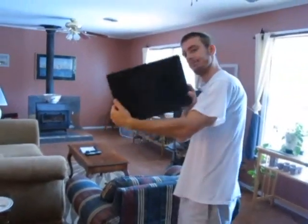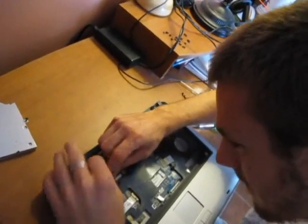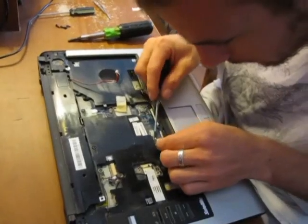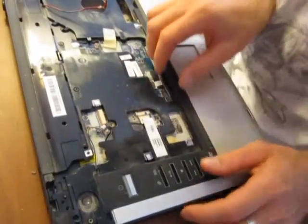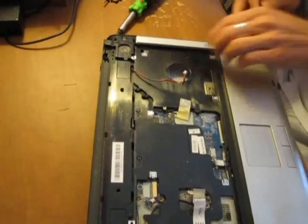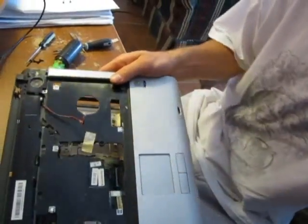There's your screen. Next step: this gets unplugged, this gets unplugged, these screws come out here, this unplugged here, this comes out here. I didn't need the guitar pick, but that's what the instructions said.